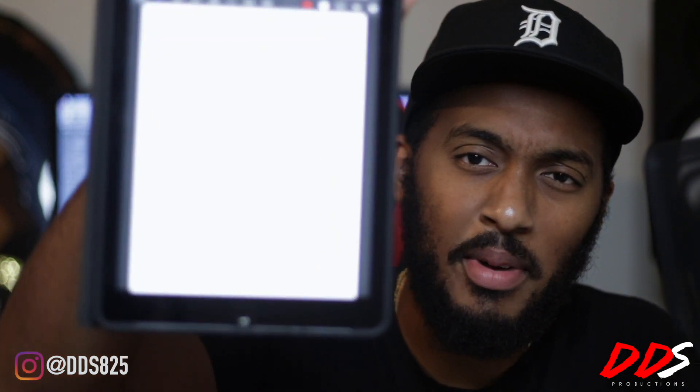I took notes on my iPad to make sure I hit all my points. Before I get into the pros and cons, I want to mention I've never used the MPC, so this is not a comparison. A lot of people have been asking me how this compares to the MPC or saying you could just get the MPC for this price — I've never used the MPC.